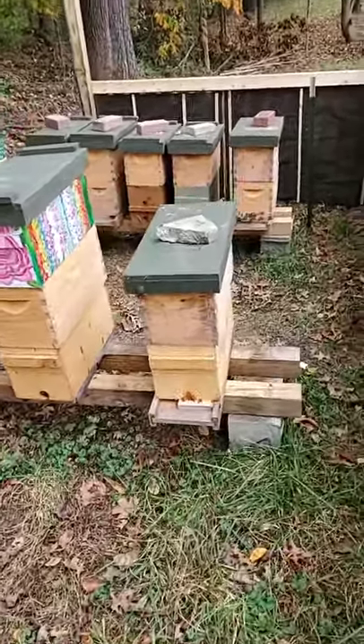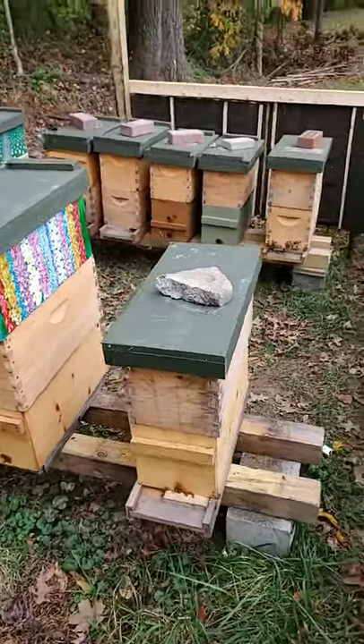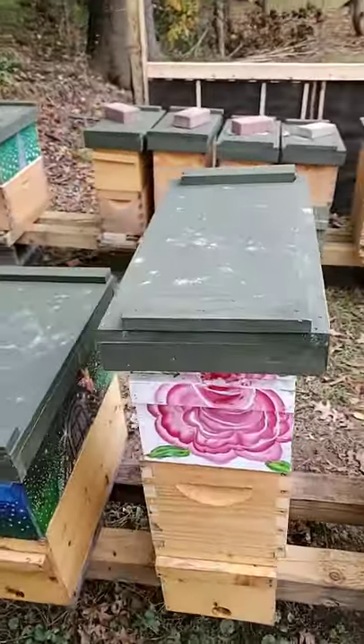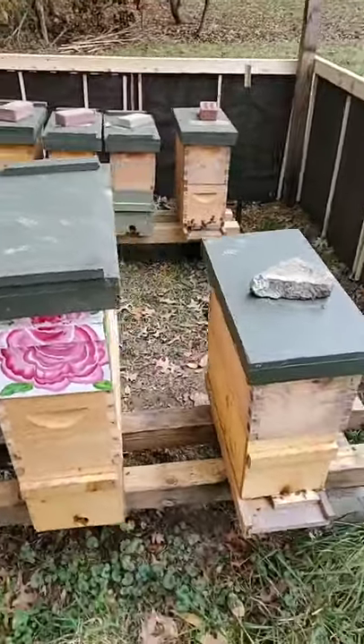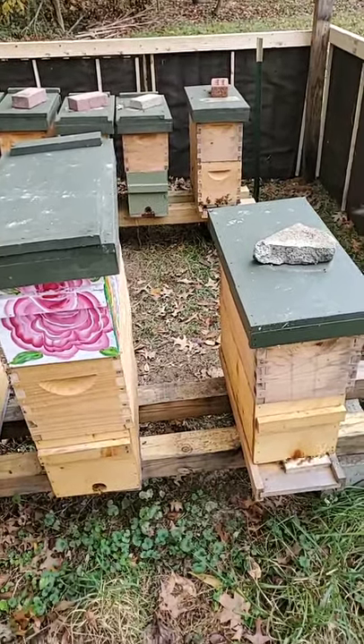Good afternoon. It is about 12:30. We got here this afternoon at about 12 in order to do exactly what we talked about doing yesterday, which was looking into the two weaker halves and potentially combining them.